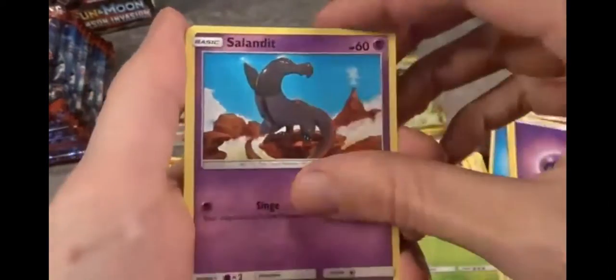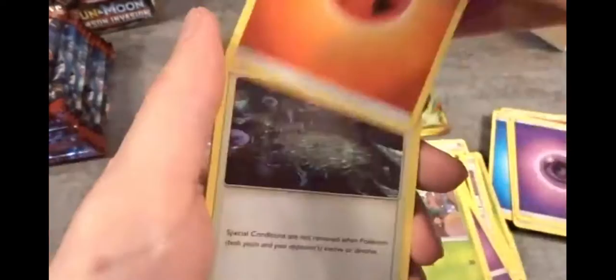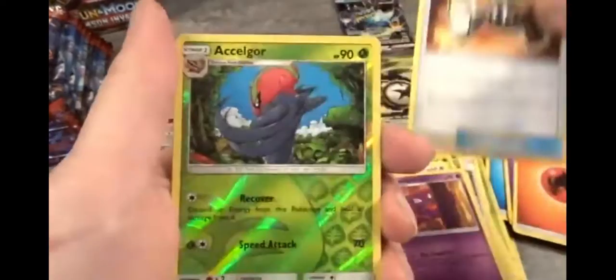We're going to put a few corners here — two corners in the middle.